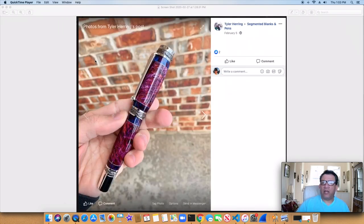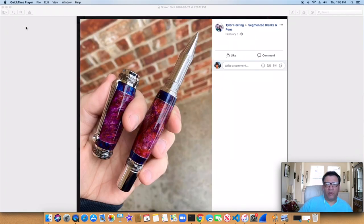Tyler Herring — I don't think I've reviewed any of this before, but this is a really good looking kit pen. I really like the way it's just a simple segmented pen, but the colors is what really makes this one stand out. You don't have to really overdo a segmented pen — sometimes simple is just as good. But really beautifully done, beautiful design, and just a great mix of colors.